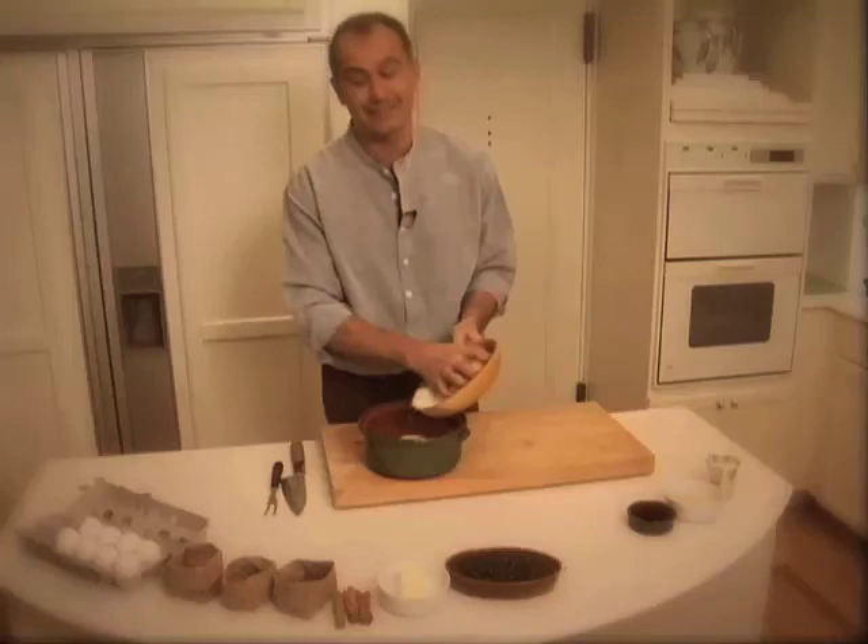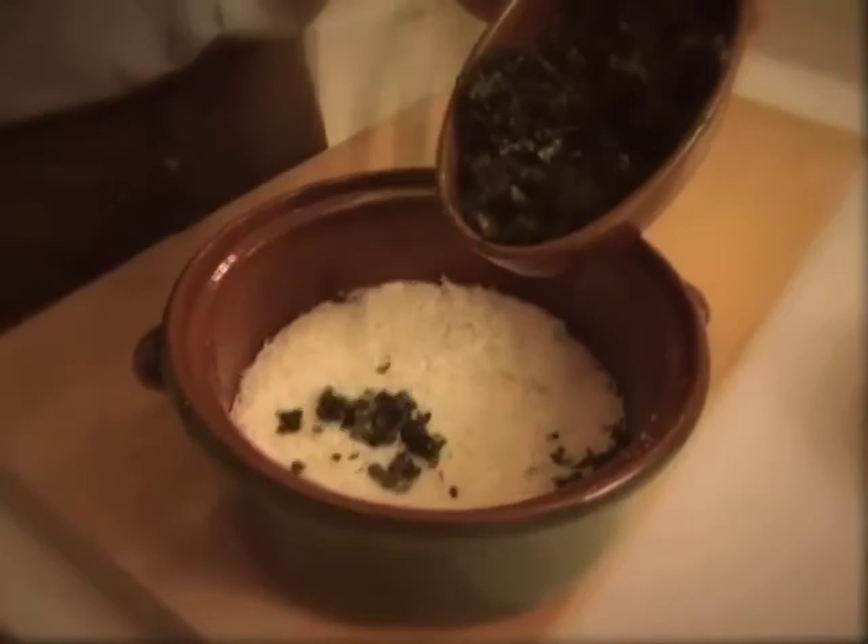Lots and lots of Parmesan cheese. Then take some Swiss chard — this has to be very, very finely chopped Swiss chard. It has to be really finely chopped, otherwise the whole thing is going to fall apart on you. And then a nice big lump of butter — it's got to be soft. Then some white breadcrumbs to hold the whole thing together.